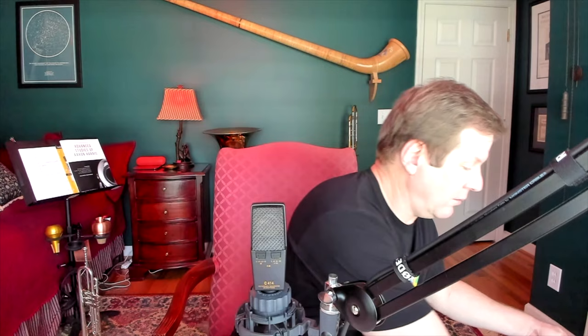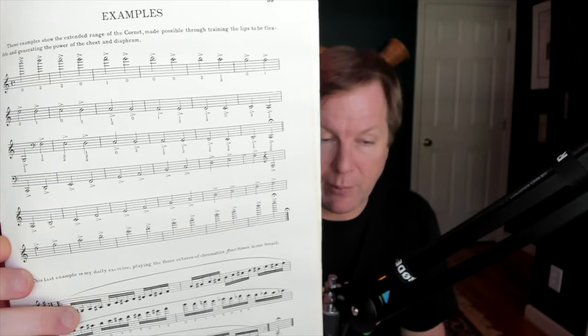Herbert L. Clark's first book, called Elementary Studies, has a lot of valuable information and is designed for a more beginner to intermediate player. But at the end of it, he shows what's possible on the cornet — the range from double high C down to double pedal C. So pedal tones were not something that Clark didn't address, and Claude Gordon elaborated on that with an entire book of range studies in the Systematic Approach book.